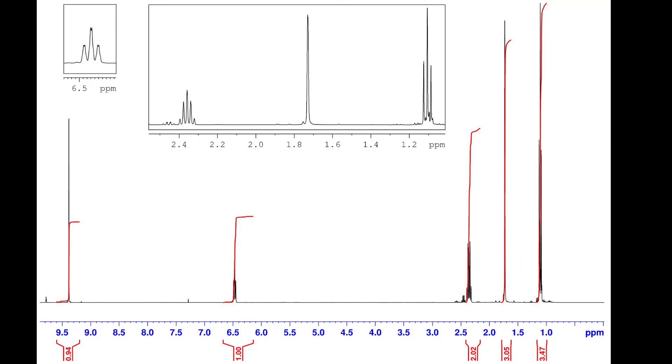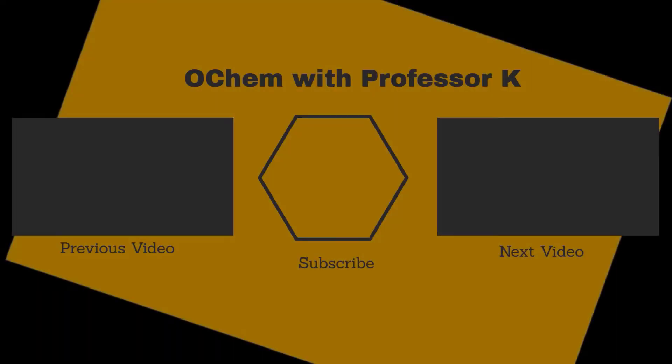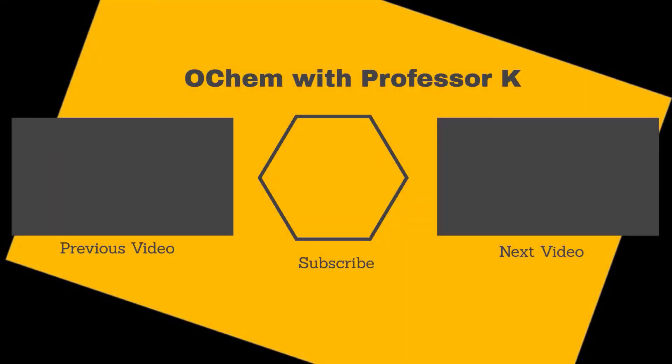This concludes this video on the aldol experiment. If you found this video useful, check out the next one in the series or watch the prior video, and consider subscribing to my YouTube channel. My name is Brant Kedrowski. Thanks for watching.